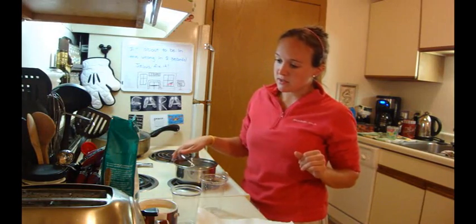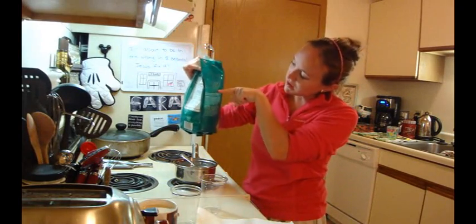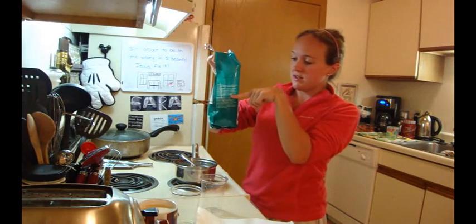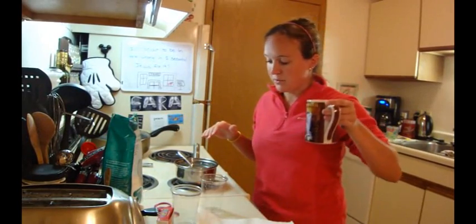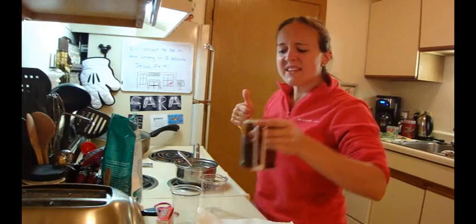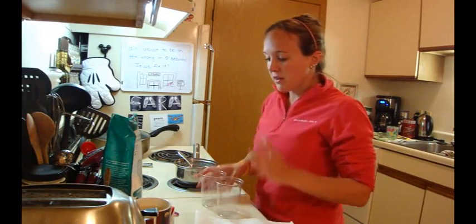It took quite a bit of Epsom salt. This bag was maybe up to here when I started — it's now down to here. It took a while. I made myself a latte while I was waiting. It's delicious. So now we're ready to put our water into our glasses.